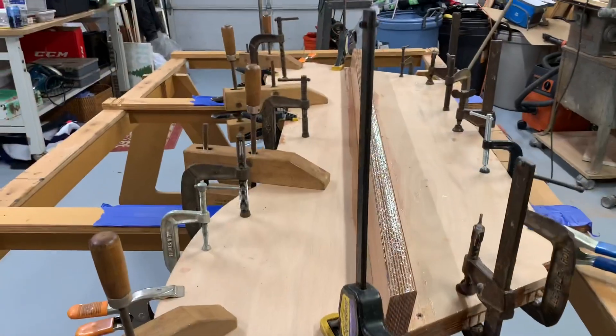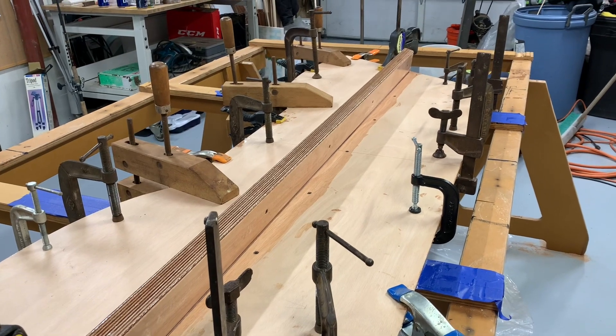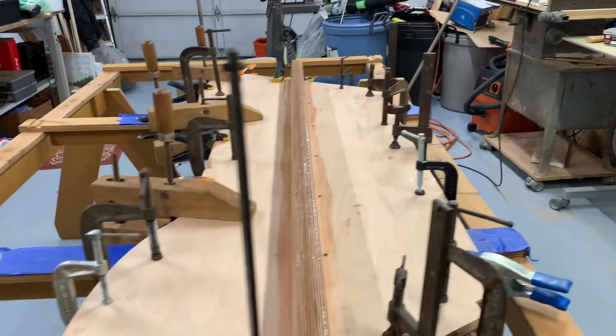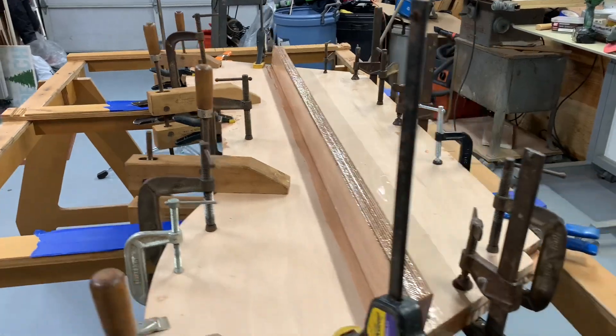There are a lot of clamps there. I could have used drywall screws or something like that also - you don't need all those clamps. You just back the screws out and fill them with thickened epoxy later on. But the transom is done.